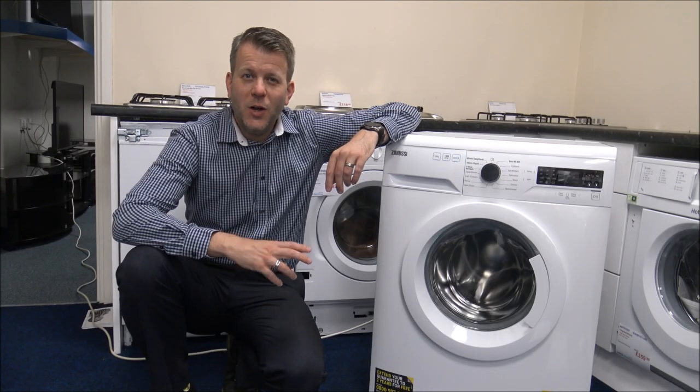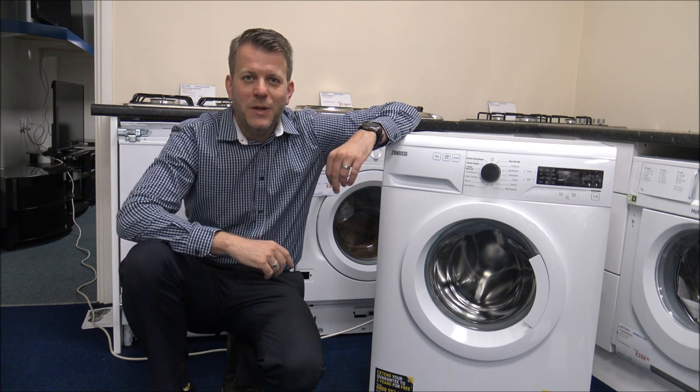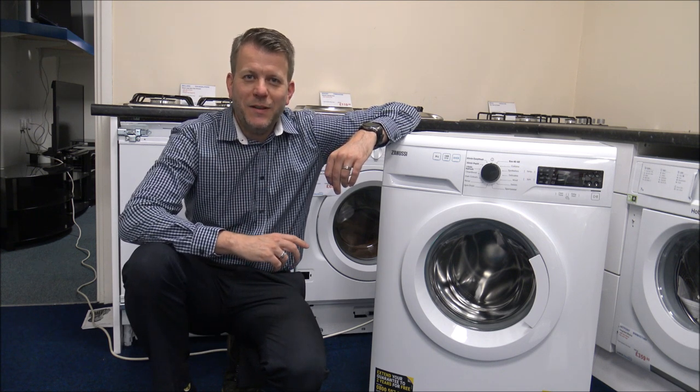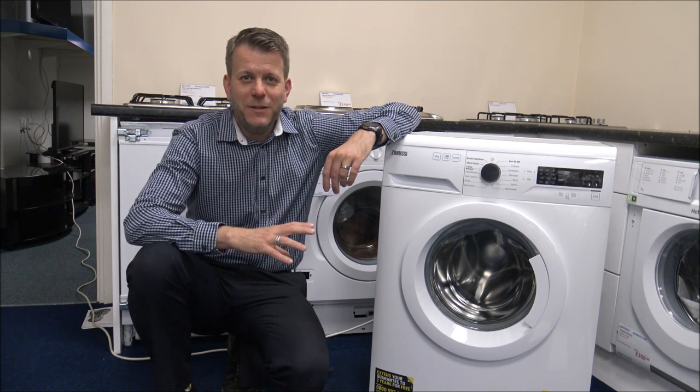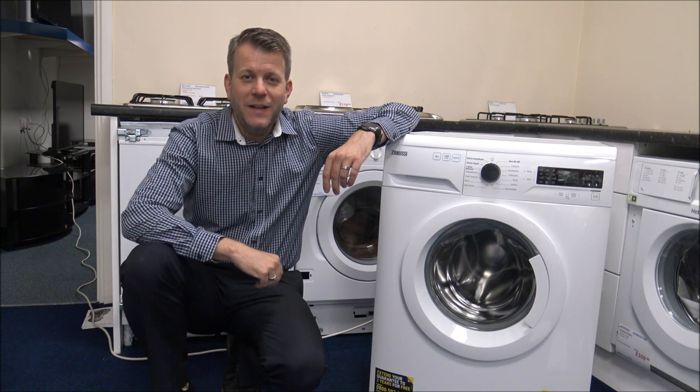But just before I start, I would appreciate it if you just subscribe to my YouTube channel and click the thumbs up. What I do is I normally talk about things like household appliances, vacuum cleaners, and there's normally a bit of tech in there as well. So just give us a quick subscribe, then we'll make a start.